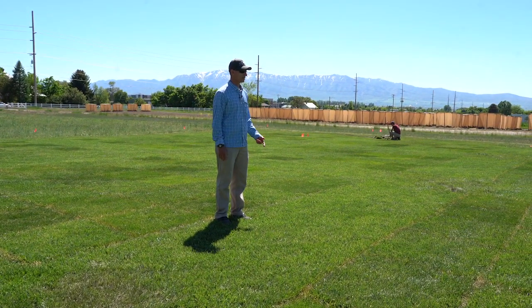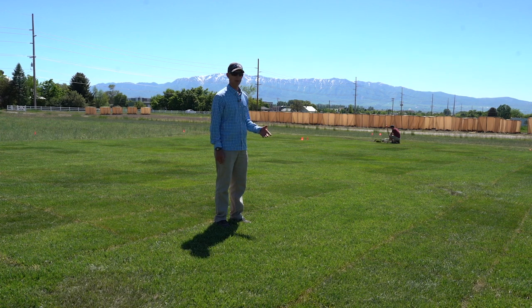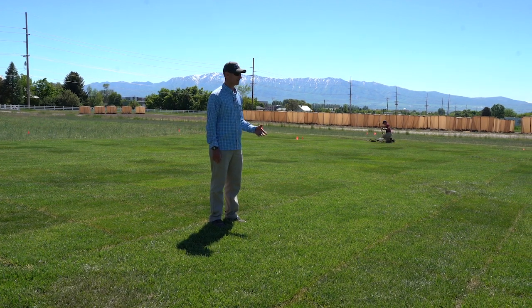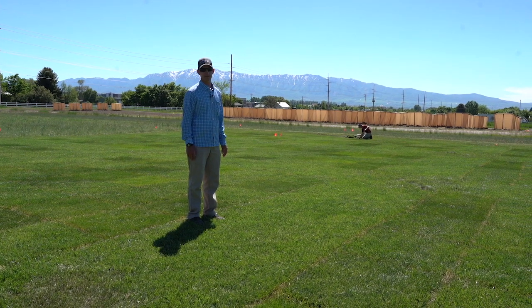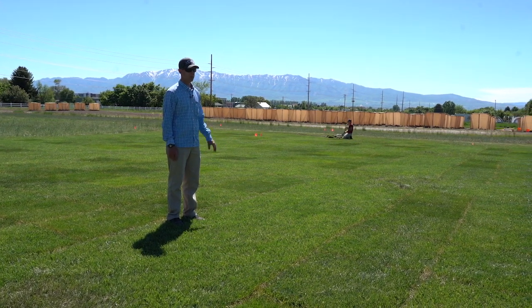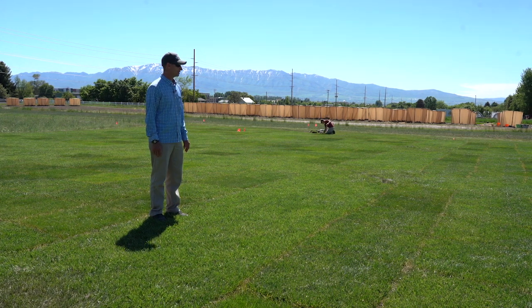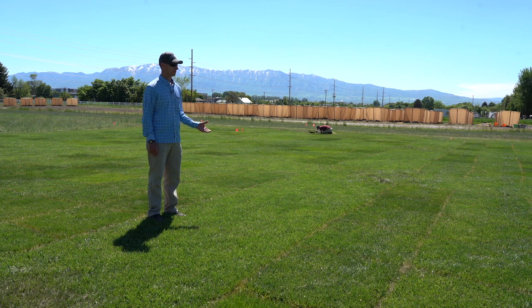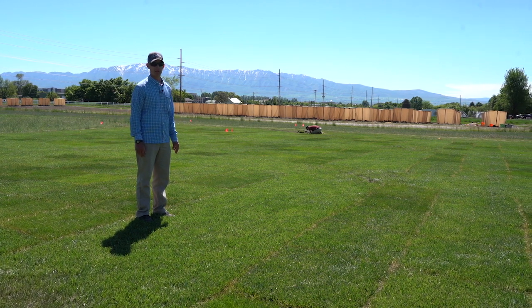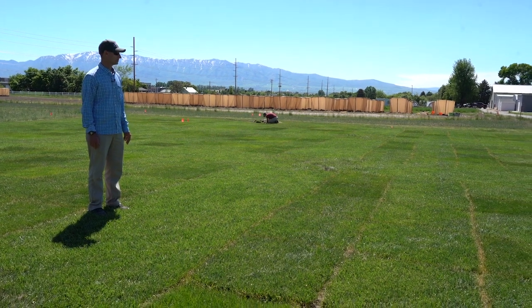These tall fescue and Kentucky bluegrass varieties are just standard varieties — some are experimental varieties from different seed growers and some are commercial varieties you can find at Home Depot or any seed supplier. Studies like this are meant for the home lawn, city parks, or athletic fields that are meant to be used, played on, and stressed out.